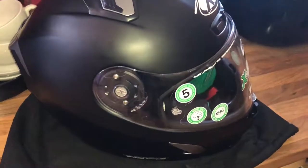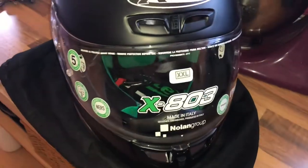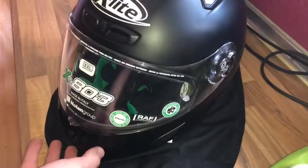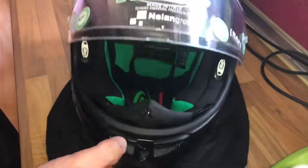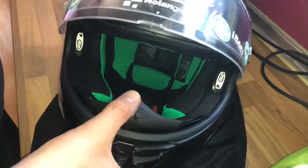Hello, today I'm going to show you how to use a wind protector and breath deflector of your x803 helmet. Let's have some fun! Let's start with the breath deflector.